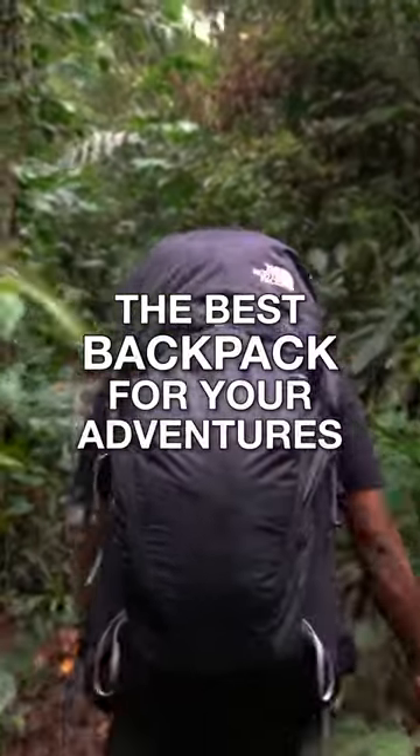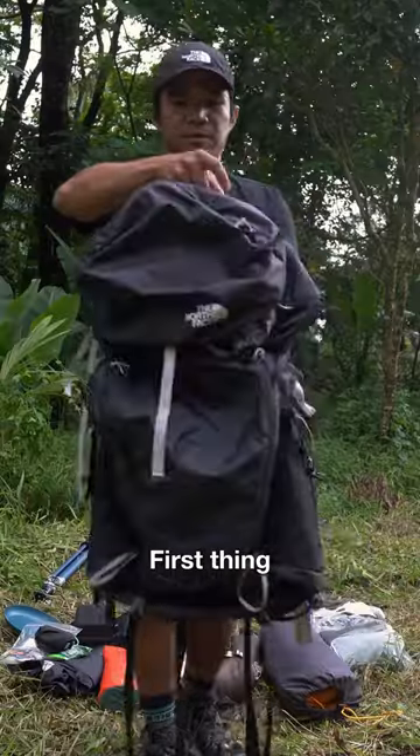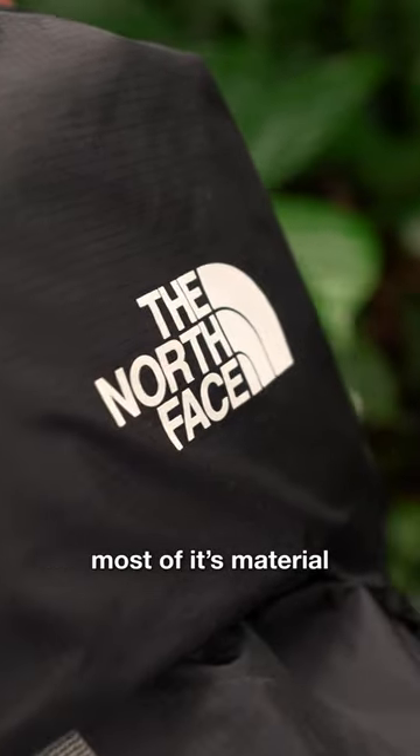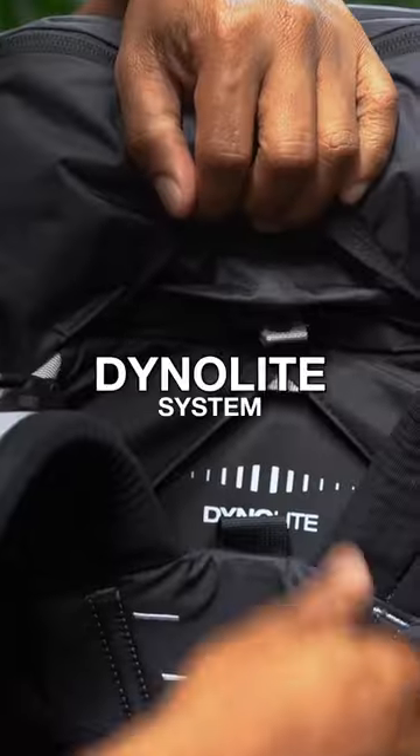The best backpack for your adventures — this is the North Face Banshee 50. First thing I love about it: it is very lightweight. Most of its material is nylon, but it's still durable and dries up easily.